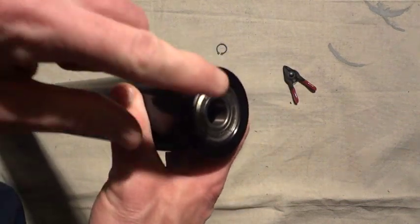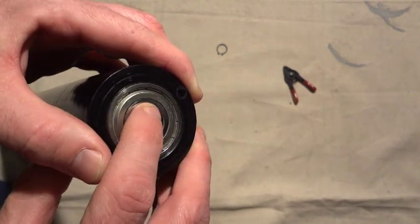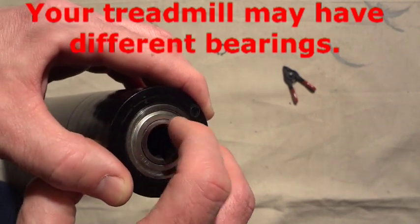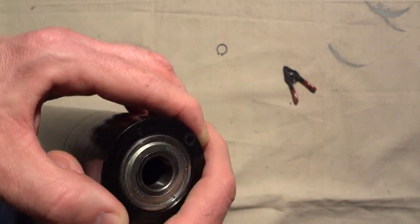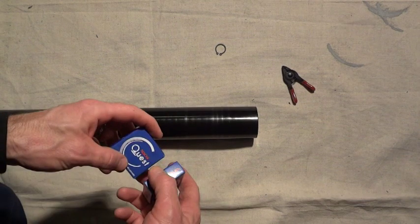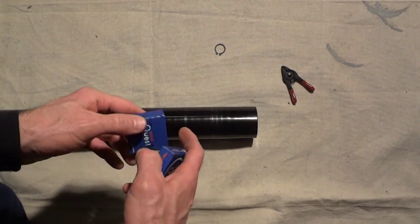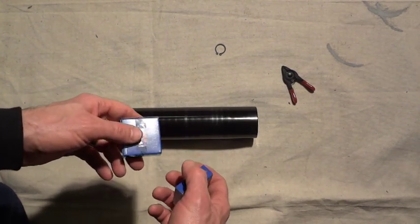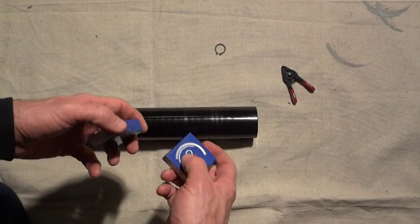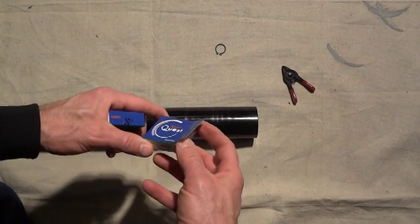There's a bearing at each end. If you look at the numbers on the bearing, it says 6203Z — that's the type of bearing you'll need to buy. Be careful when buying bearings; you want decent quality. There are a lot of bearings from China that are very poor quality, so try to buy quality bearings. These are made by Nachi, actually made in Japan, and they're supposed to be pretty good quality.